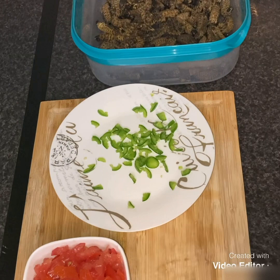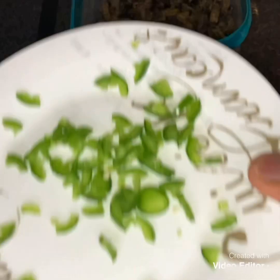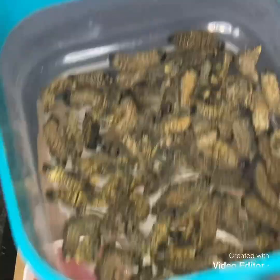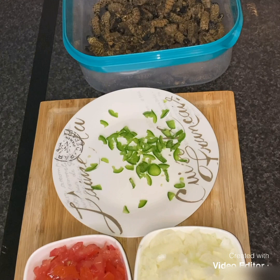Okay here we go. So what you're gonna need is your onion, tomatoes, and chilies — but chilies are your choice. And you're obviously gonna need these mopane worms, which is mashonja. Now we're getting ready to cook.